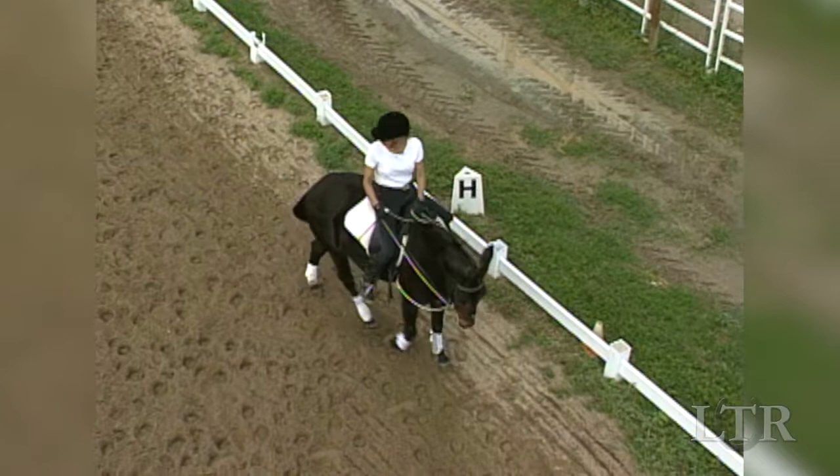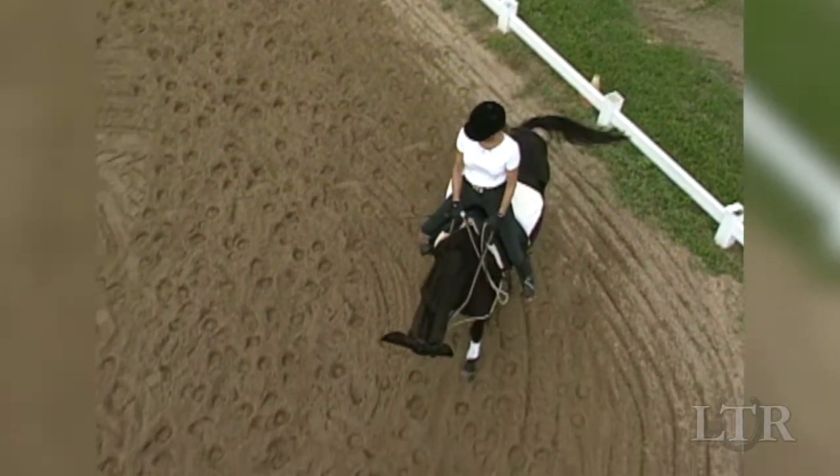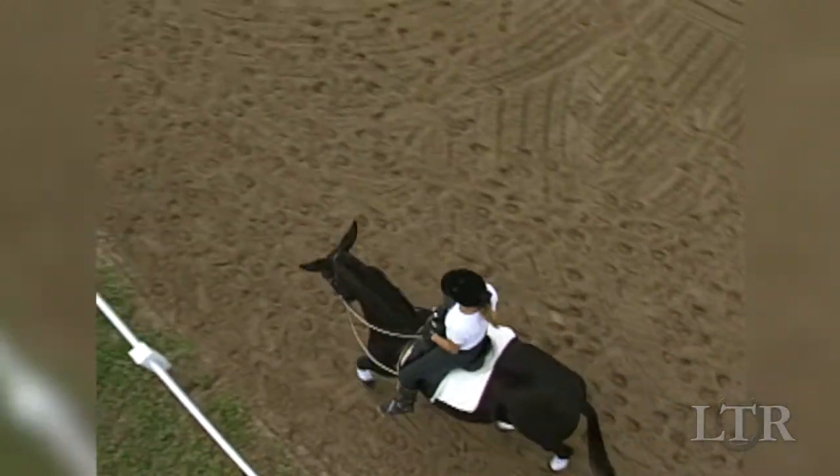Lateral work is physically demanding, so be sure to give your animal frequent breaks when doing these exercises.